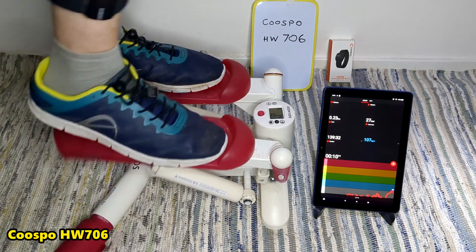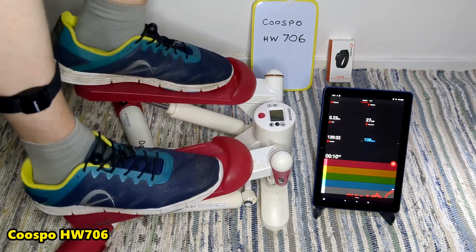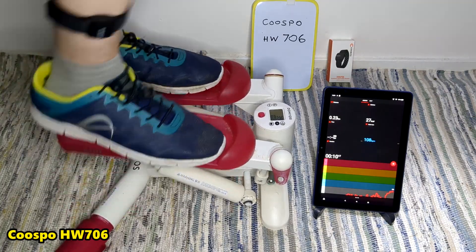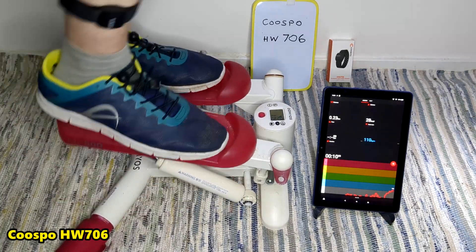Here I'm looking at the blue display to get my beats per minute. That's my heart rate — reading my beats per minute.